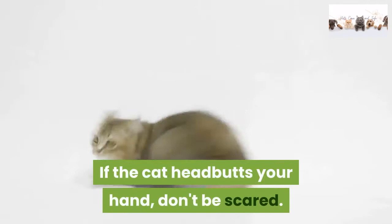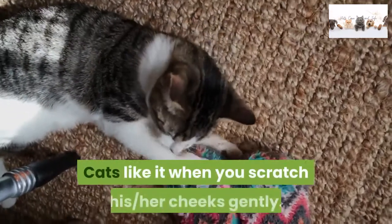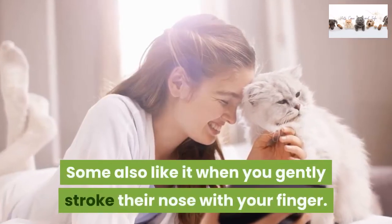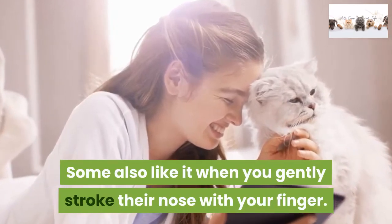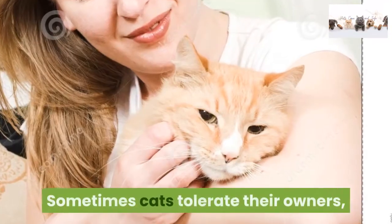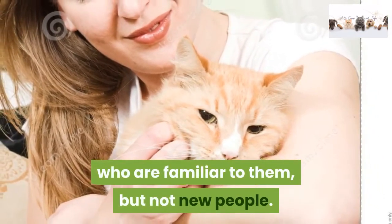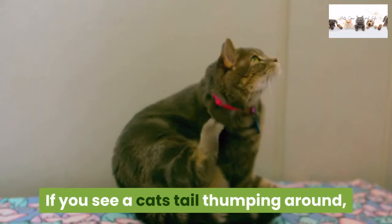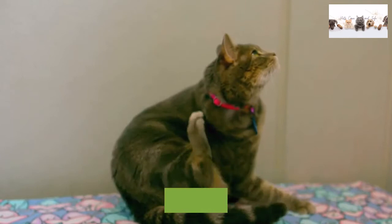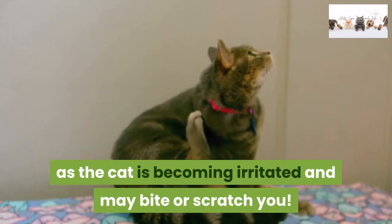If the cat headbutts your hand, don't be scared — it wants to play. Cats like it when you scratch their cheeks gently, and some also like it when you gently stroke their nose with your finger. If you're a stranger to the cat, have some patience, as cats sometimes tolerate their owners who are familiar to them, but not new people. If you see a cat's tail thumping around, its ears flashing back and forth, enlarged pupils, or tensed paws, stop petting it as the cat is becoming irritated and may bite or scratch you.